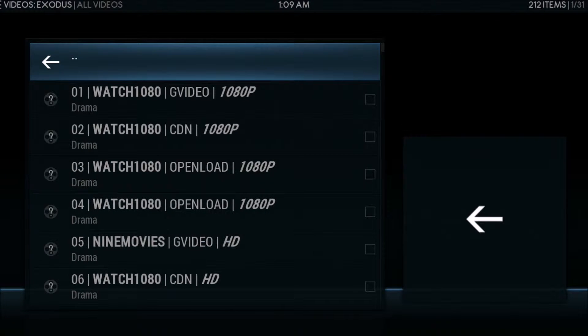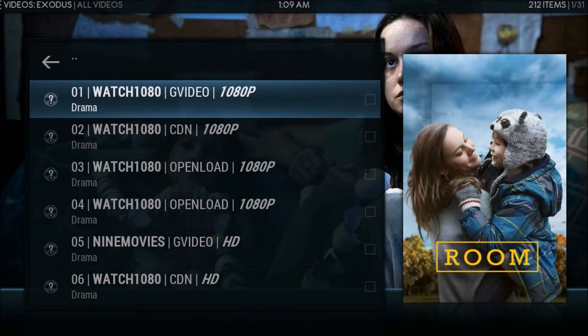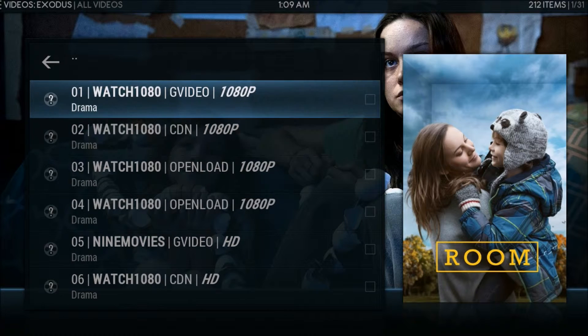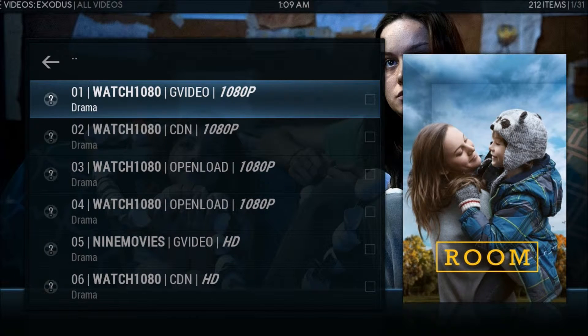It gives you links and shows you the quality — 1080p is the best. I usually start at the top; if the first link does not work then I'll pick the second and third and so on. But typically in Exodus right now the top link is working pretty well.